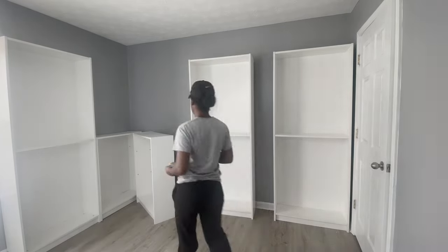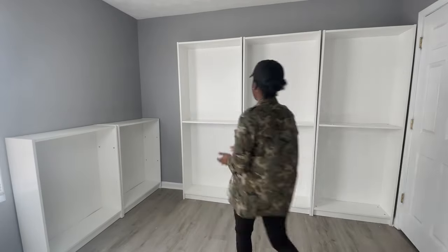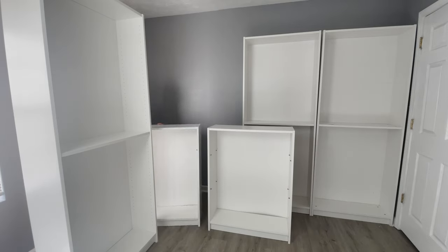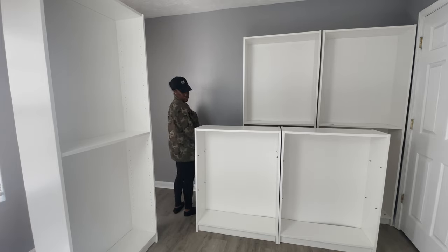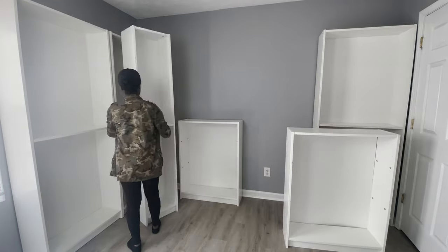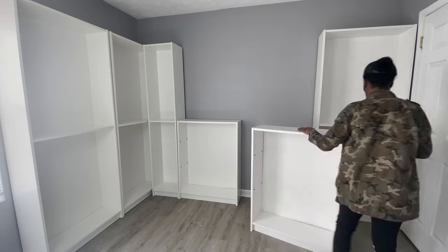Once I placed everything in the room, I realized I still had a little gap left, so I had to go to IKEA to get one of the narrow tall Billy bookshelves. This is me just playing Tetris, moving around the shelves to see what works and what does not. Once I had the narrow bookshelf in, I came up with an idea — this was not the final idea of how the closet would look, but we're going to get there.